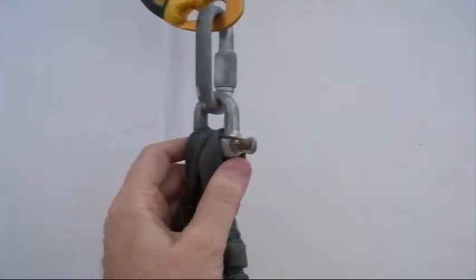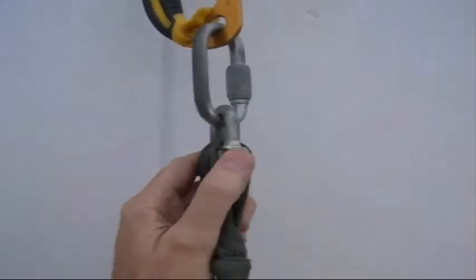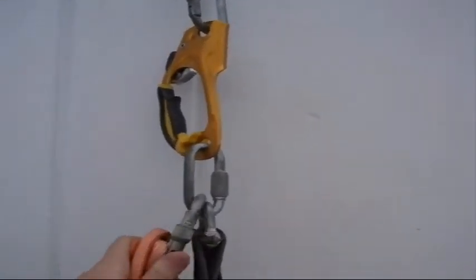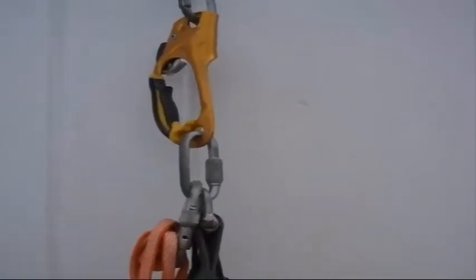It just goes up here to a turnbuckle which is secured. And the safety harness should connect directly to your main piece of protection, like that.